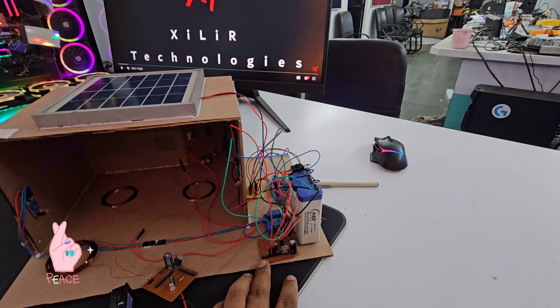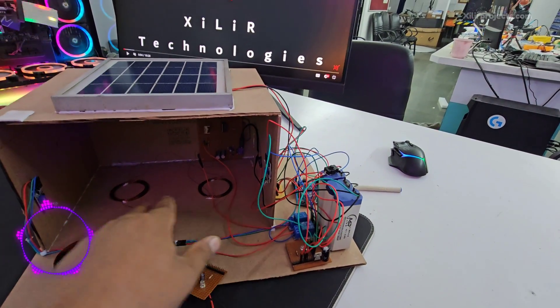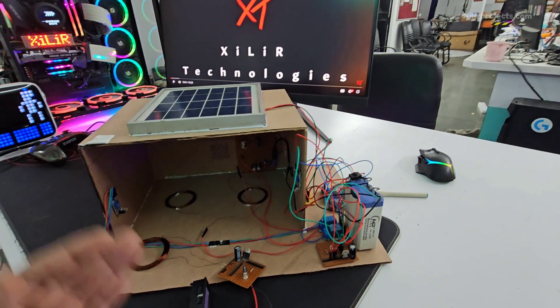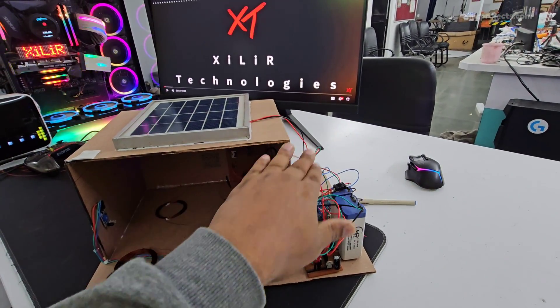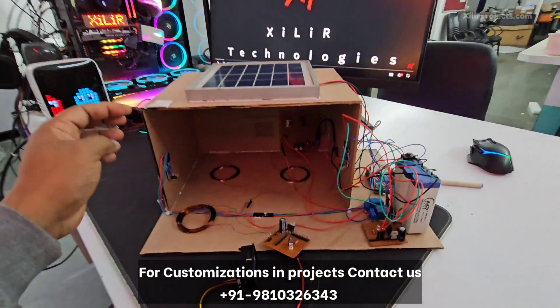This power supply regulates 12 volt down to 5 volt because the Arduino needs 5 volt. Then we have a two-relay module which will switch these coils when required. This structure is made of MDF material, constructed using a glue gun.